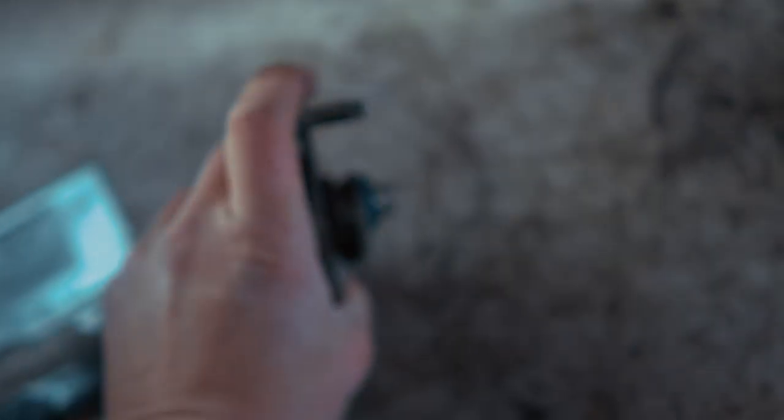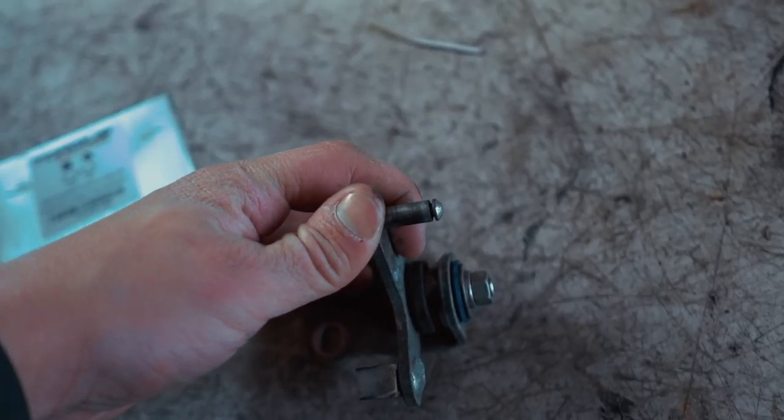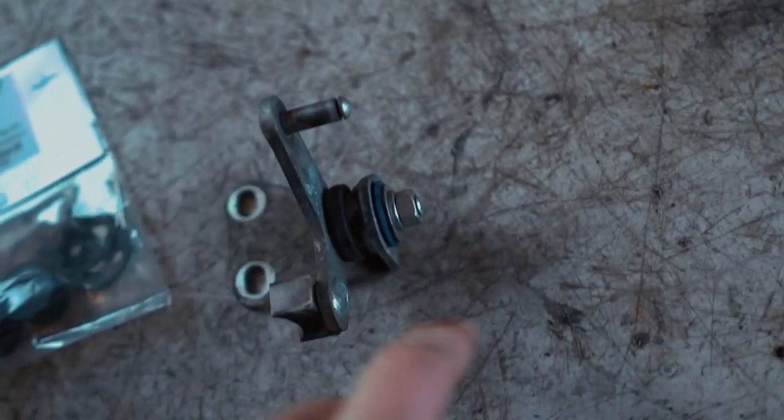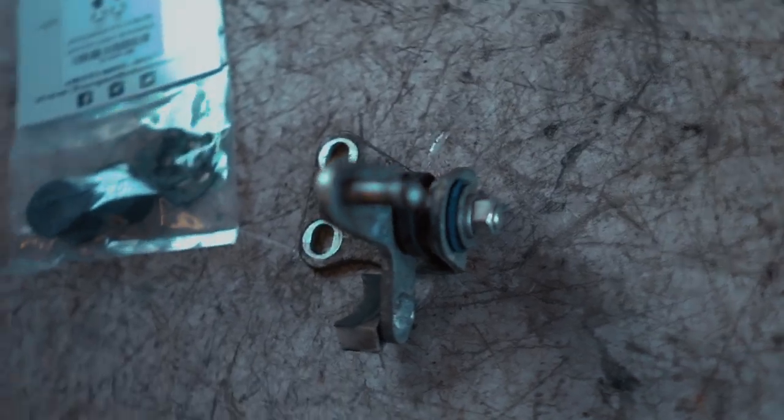I don't know if this has been done already because I do see a blue bushing in there, but check out how floppy this is guys - that is a lot of play in there. I'm going to get these swapped out real quick. There is a 12 millimeter nut on there - I'm guessing you pull that nut off and all the bushings will come out.